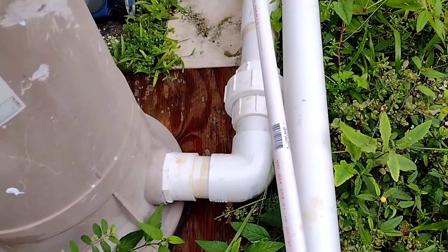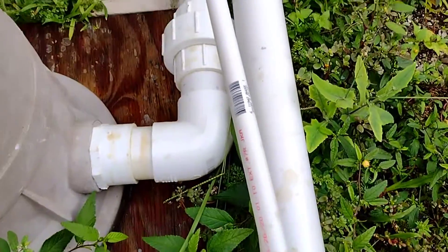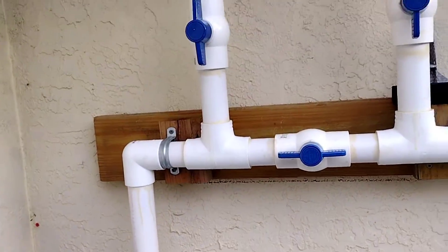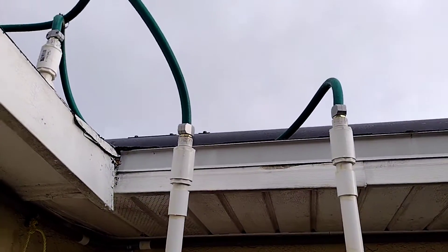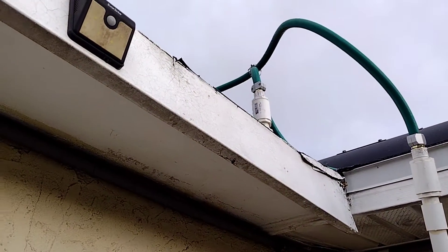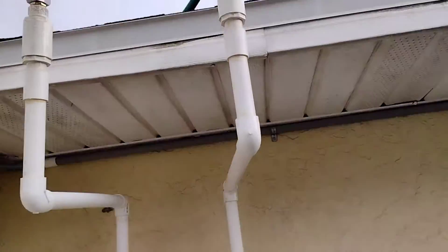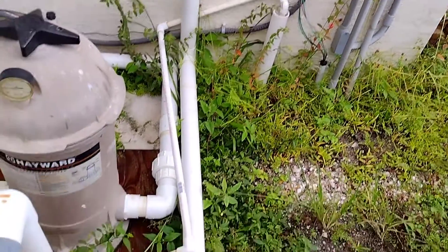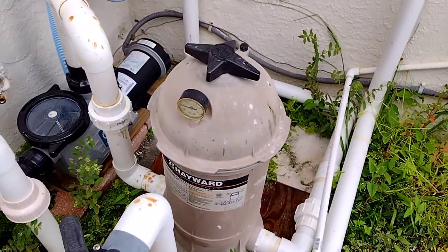This is the filter housing — this is a Hayward filter — and then it comes out of the filter right here. I have it going up this wall and mine actually goes up into a solar pool heater that I have on the roof on that particular line. It goes up to the heater, the sun hits it, comes back out, goes down, and then it comes back outside. That'll be another video. This video is on changing your pool filter.